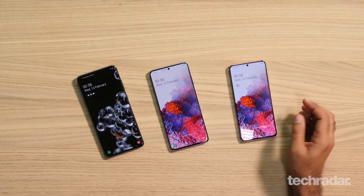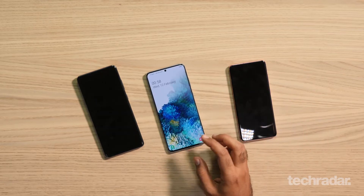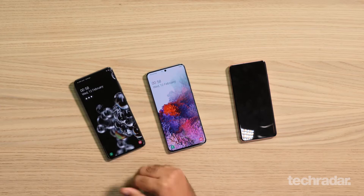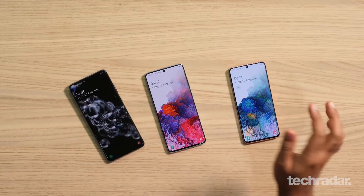As far as the screen sizes are concerned, it's 6.2 inches on the S20, 6.7 inches on the S20 Plus, and 6.9 inches on the S20 Ultra. All of them support 120Hz display refresh, which means they're going to be extremely fluid and smooth when you're scrolling through list items or just browsing and navigating through the phone.